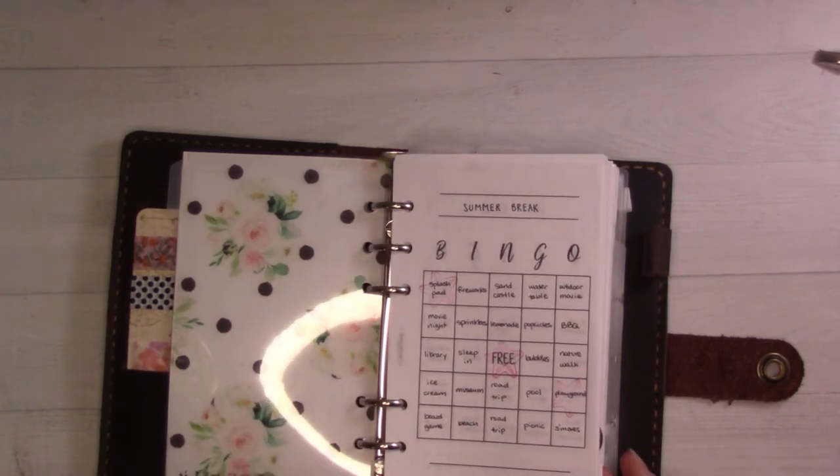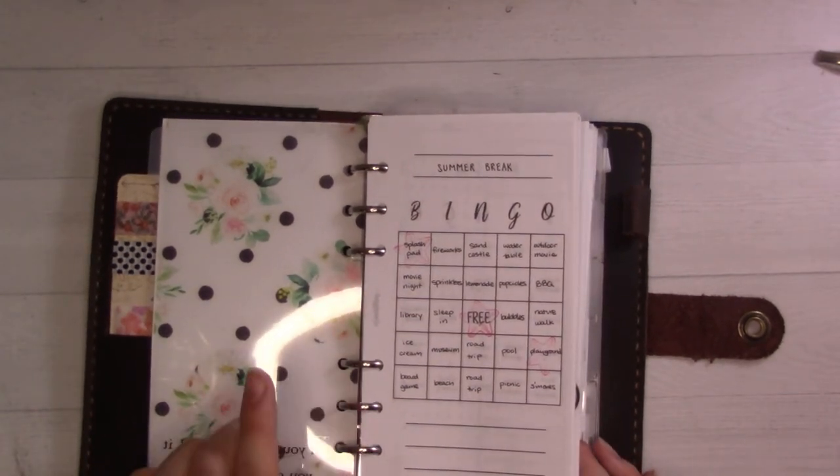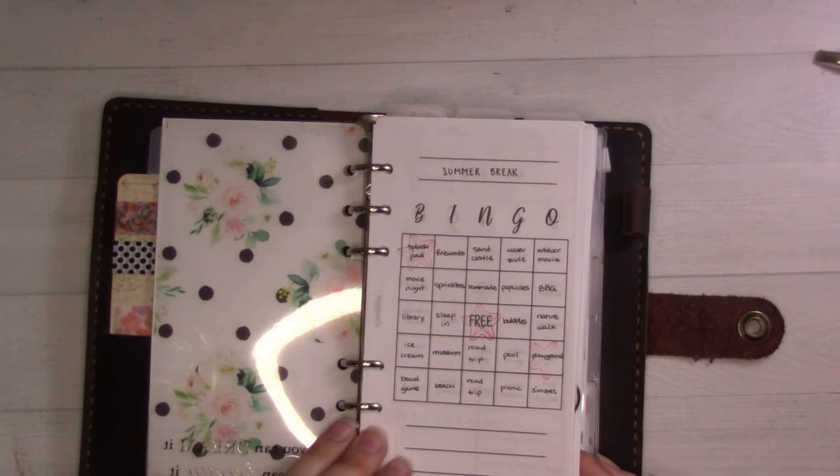Starting with this new insert that was just dropped in my shop about a week ago — this is a bingo card that you can fill in. I filled one side with summer break stuff and the other side with self-care stuff.